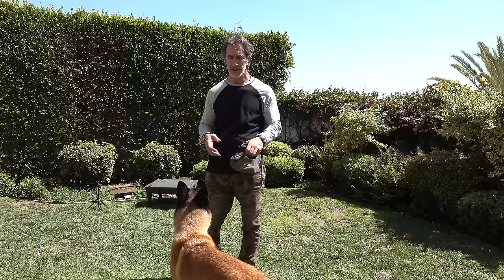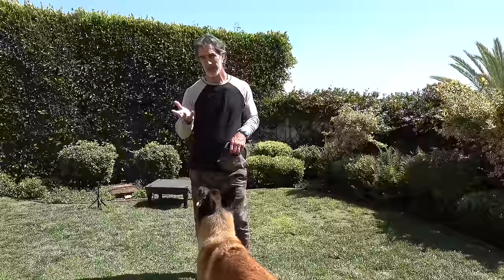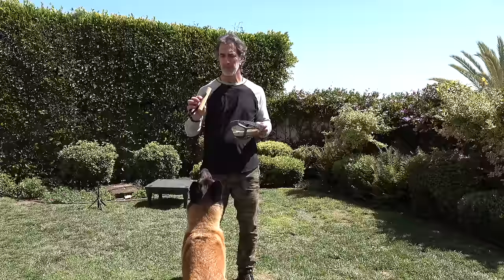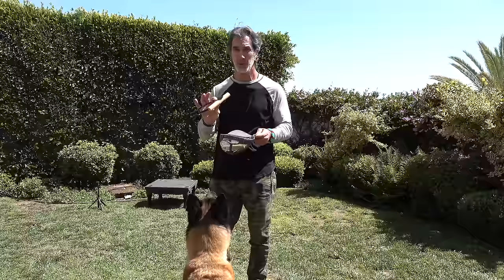A really fun way to do that is to teach the dog to detect our scent from something that could be an inanimate object. What I like to use are these little dowels — little pieces of wood. This is super easy; just go down to your local hardware store and get some half-inch or three-quarter-inch dowels cut. You're going to see I'm holding it with a pair of tongs — I'll explain that in a second.